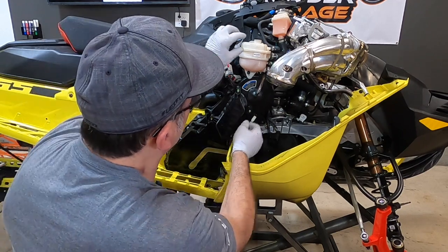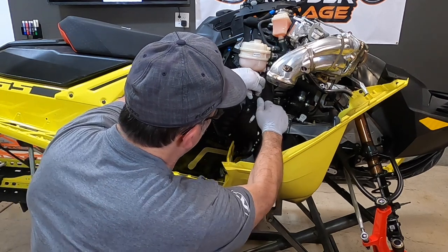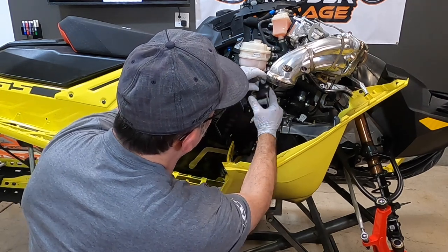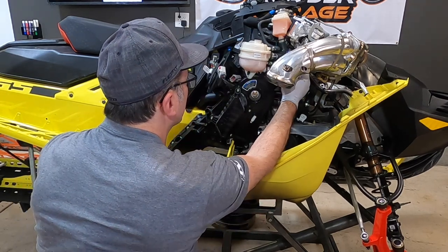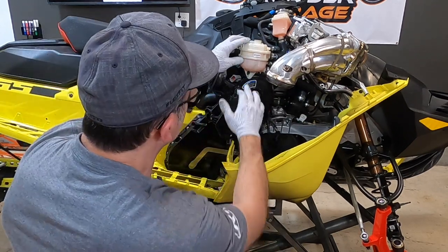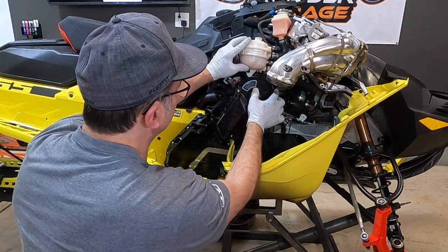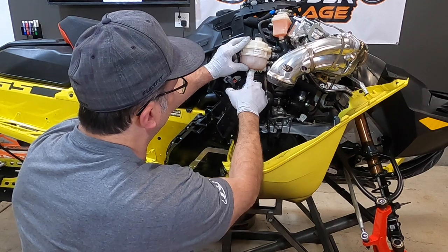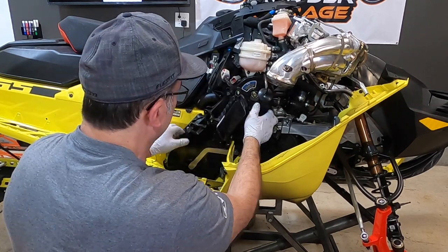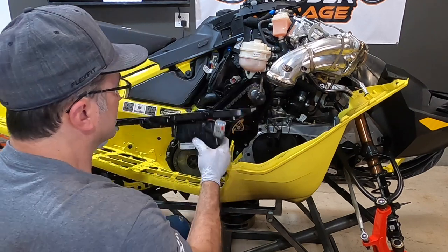Now we've got everything loose. The last thing you want to do is pull out this plug for your upper bolt, for your upper gear up there on your chain. This isn't hooked to your chain cover — it's hooked to the back side — but it's got a little rubber grommet and you can see that flexes a little bit. You want to push that up a little, pull your chain case out, and then you can work this thing out of here just like that.